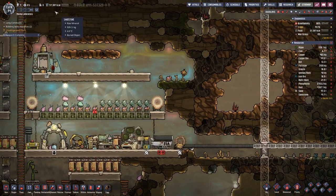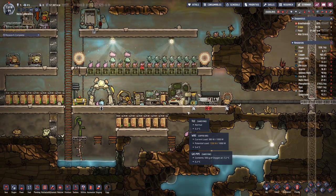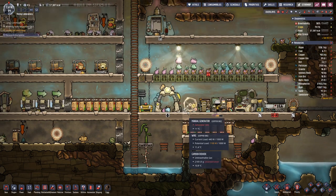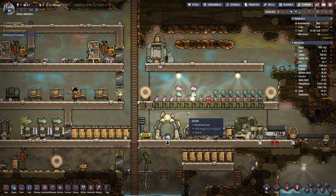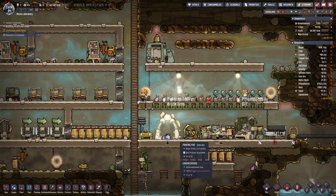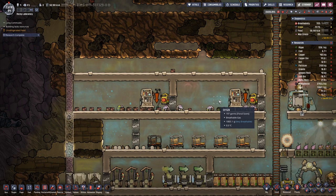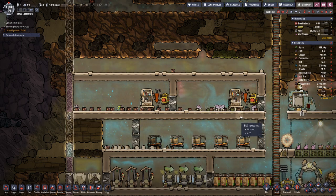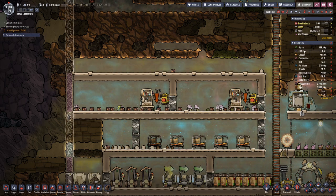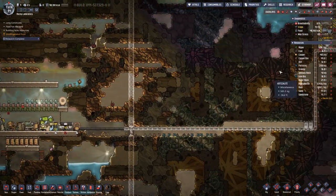By the looks of it our calories are pretty stable. I'm not quite sure yet though, because in the beginning we had quite a bit of meat — and meat is not something we produce reliably right now. It's more like we get something out of the printing pot that we can fabricate into dinner. Our hatch farm is not powerful enough to think about slaughtering them, since we have them mainly for our coal supply, which is more or less stable.